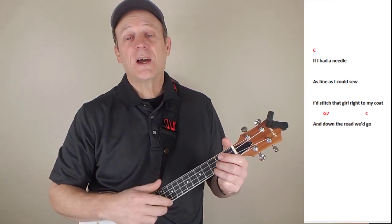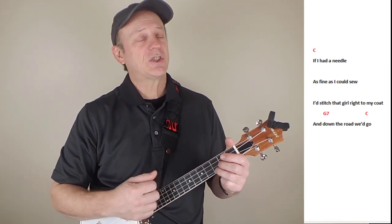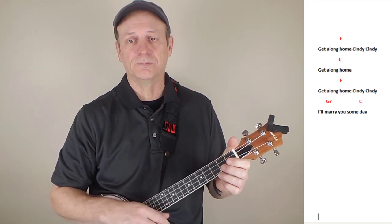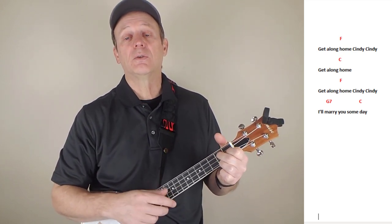I wish I had a needle as fine as I could sew. I'd stitch that girl right to my coat and down the road we'd go. Get along old Cindy, Cindy. Get along old Cindy, Cindy. I'll marry you someday.